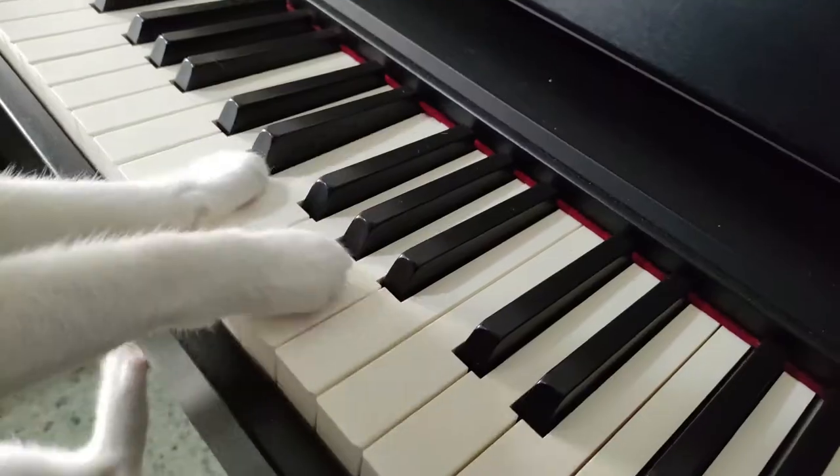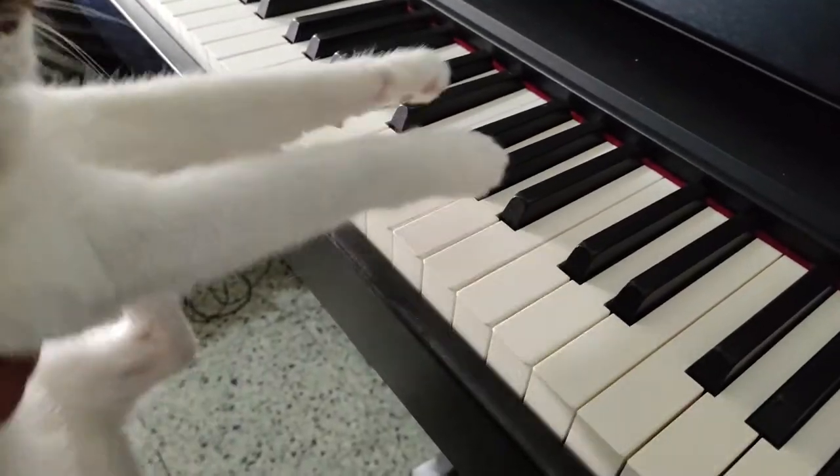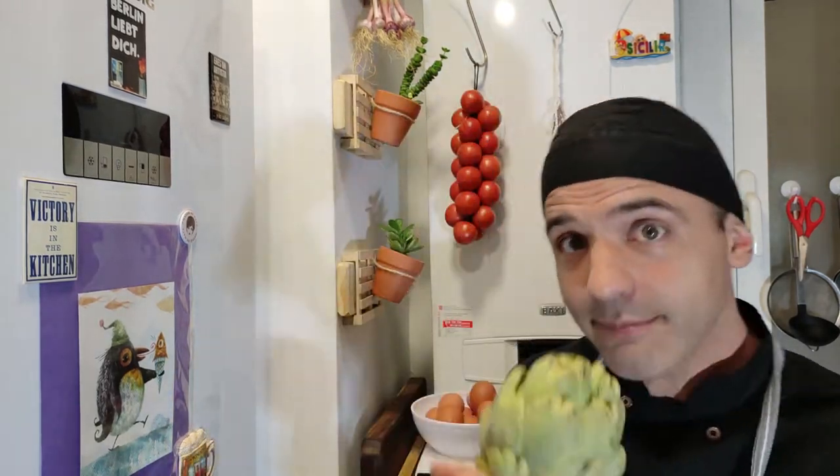Why artichokes? This is one of the reasons why they are my favorite vegetables, but the main reason is because you can do so many good recipes — so diverse, so different recipes with the same ingredient.